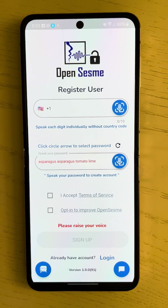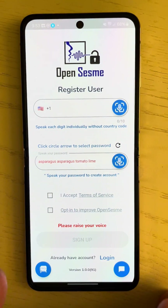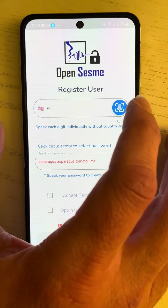Now for the final and most fun part: creating your account and minting your voice signature. We'll start here in the phone number field. Tap the mic icon and enter your phone number.